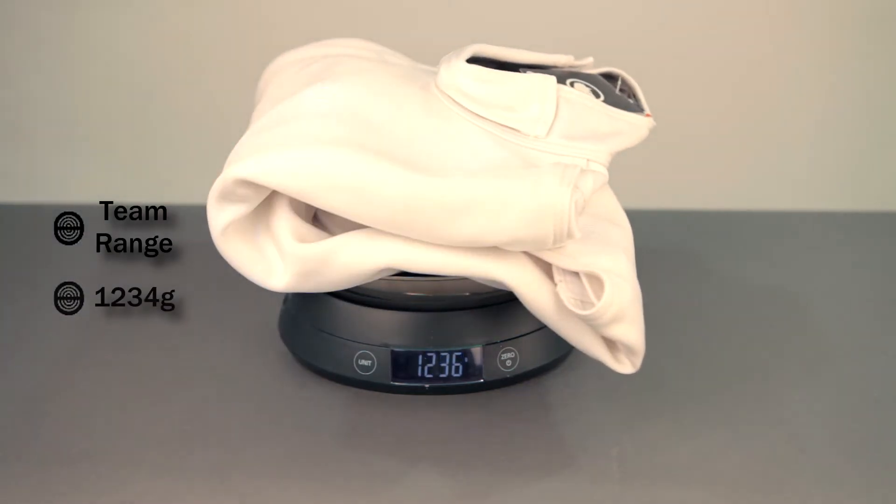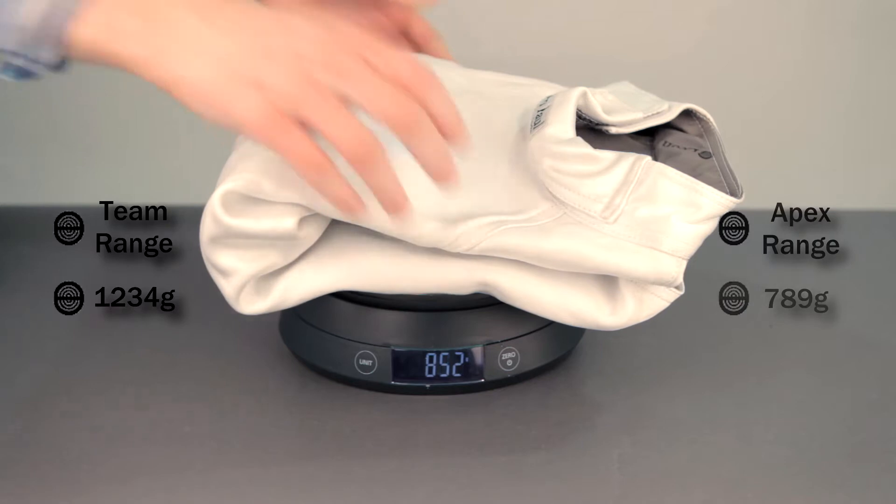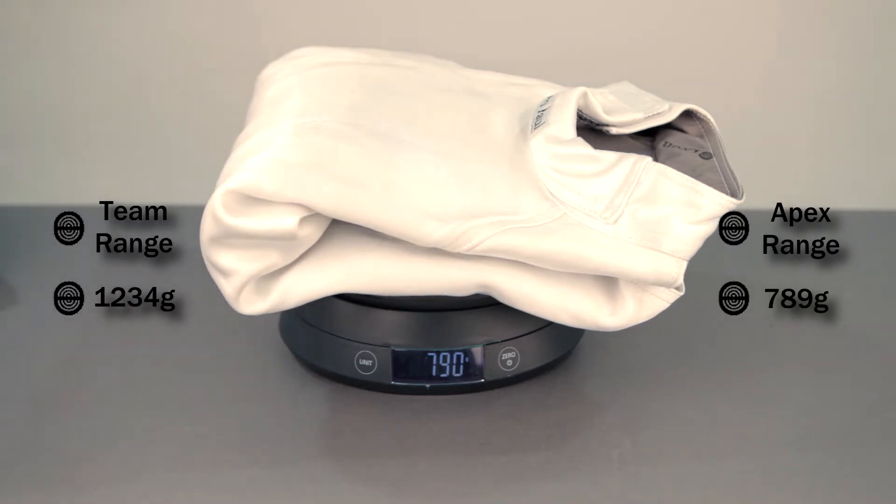What makes the uniform so unique is that we've selected a fabric that's very light — it's 37% lighter than the team range. It's still 800 newtons, so it's incredibly protective and tough, but it's much lighter and you're really going to notice that as soon as you put it on.